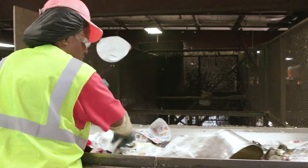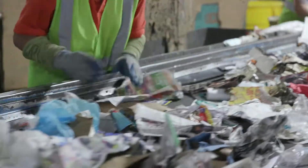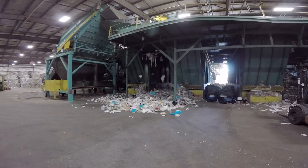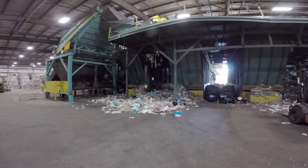The one type of plastic they don't want is plastic grocery bags. These bags get tangled and wrap around the paper sorting wheels, which can damage the machines. It's important to never bag your recyclables. Remember, you can take the empty bags back to a grocery store to be recycled.